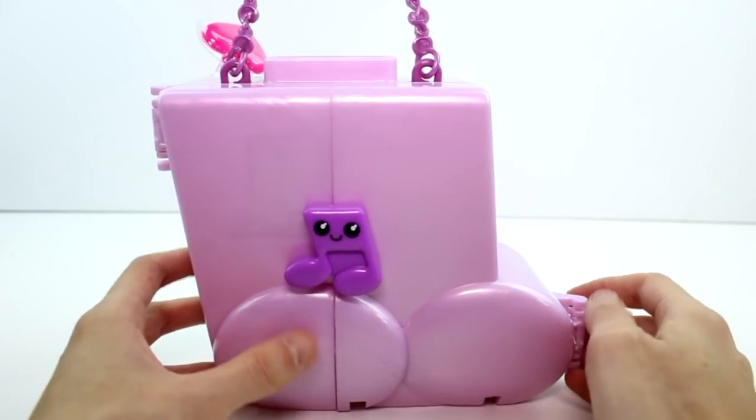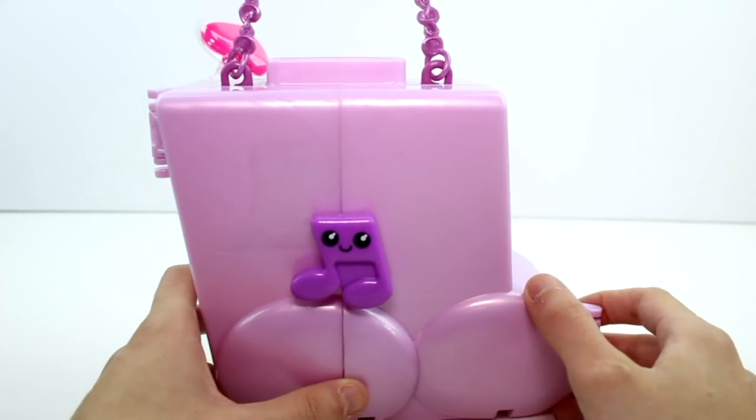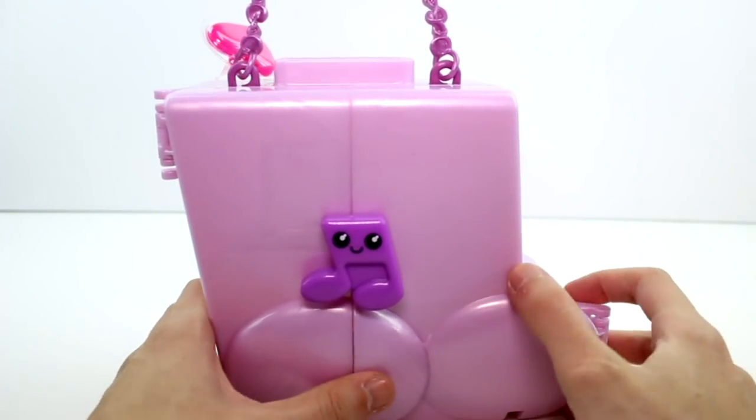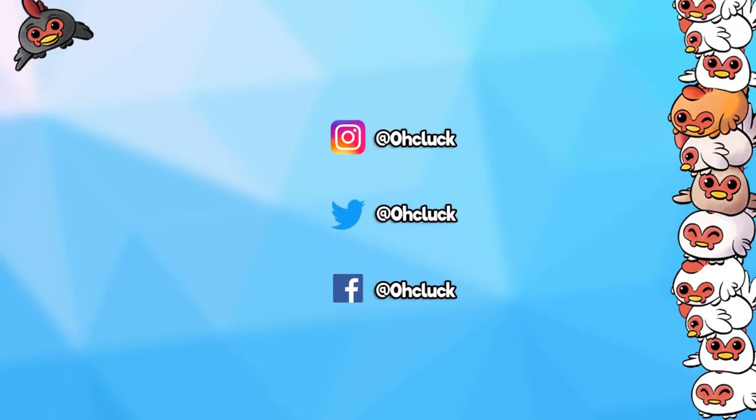Make sure you give this video a thumbs up and don't forget to subscribe because I post new videos every single day. Thank you guys so much for watching, and thank you again to the company for sending this over to me. I'll see you guys next time. Bye! Check out some of my other videos, subscribe for new videos every day, check out my other channels, and follow me on social media. See you next time, bye!